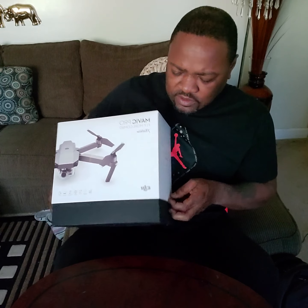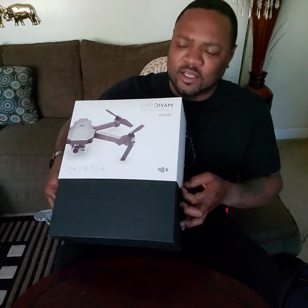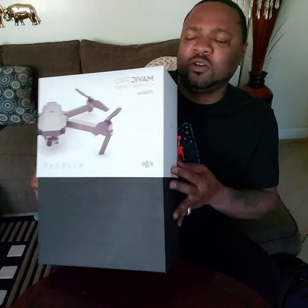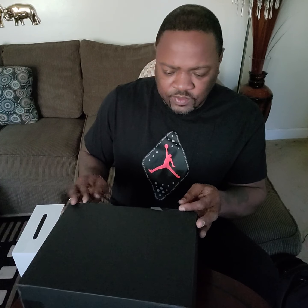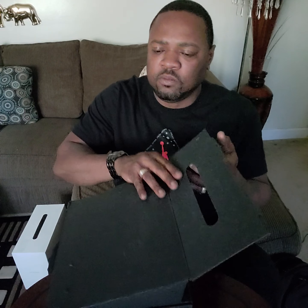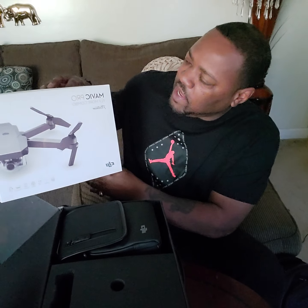I purchased this yesterday, got it from a guy named Danny up in Social Circle. He's a cool dude — RC guy, races cars and all that. I used to have an RC car that would run like a racer. But this is the box you get when you purchase the DJI Mavic Pro Platinum Edition.